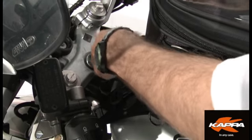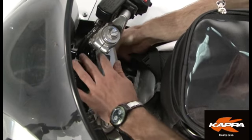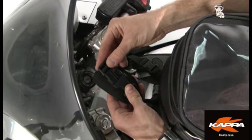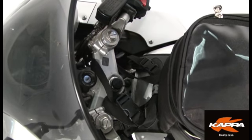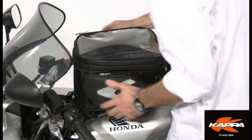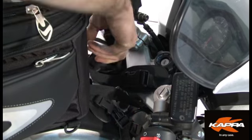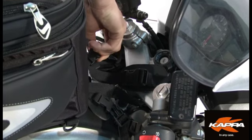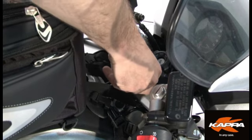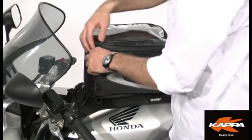Nevertheless, we advise you always to use the safety belt which is present on Kappa tank bags. When this is fastened to the handlebars correctly, safety of the bag is guaranteed. Tanki systems are a viable fitting solution for your Kappa bags, designed for immediate use, which makes your trip free from boring wastes of time.